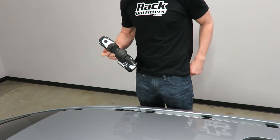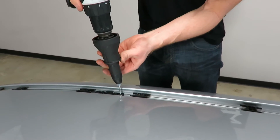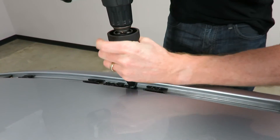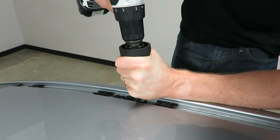I'll go ahead and demonstrate how that works. The first step is you just drop it down onto your rivet post and then hold this section. I have it on drill mode currently, and I'll go ahead and begin.